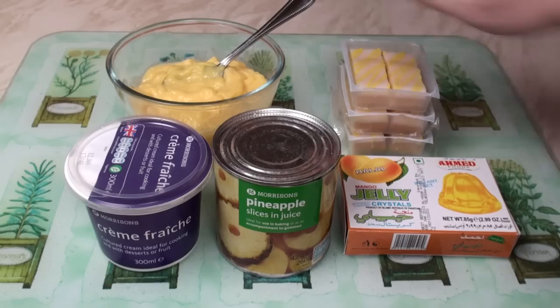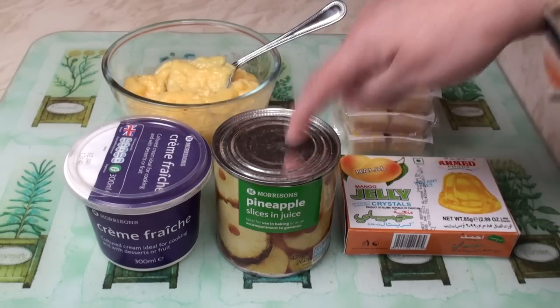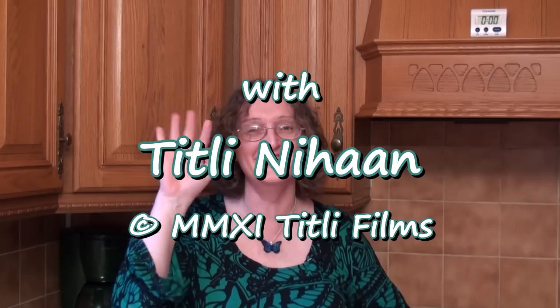If you've learned nothing else in the last few minutes, at least remember this: sponge, custard, cream, fruit, jelly. Join me next time in Titli's Busy Kitchen with me, Titli Nihan. Until next time. Khuda Hafiz.